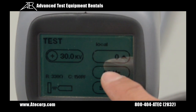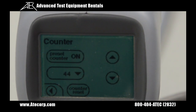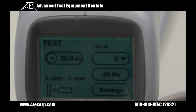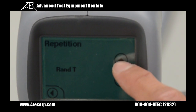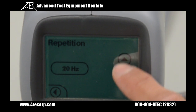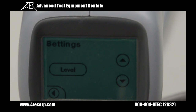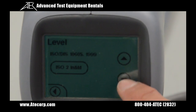I can also change the counter by pressing the local button and turning the pre-counter from on to off, or vice versa. You can also change the repetition rate by pressing this button and scrolling either up or down — I'm going to leave it at 20Hz. From this home menu, you can also select different IEC or automotive test sequences by pressing the level button and selecting the different standards.